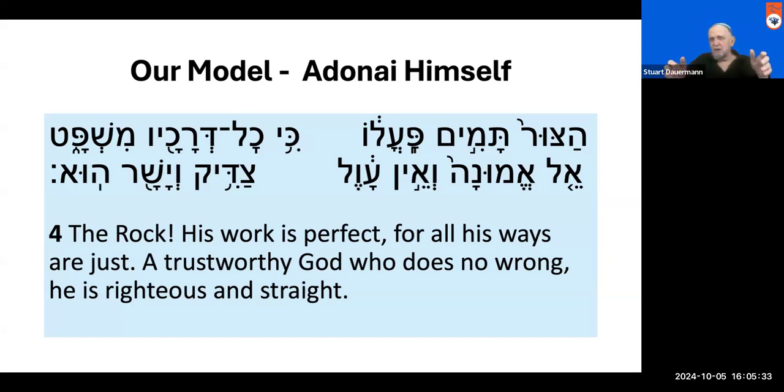This idea of straight — He's the standard upon which everything else is judged. When they train people to detect counterfeit money, they don't study counterfeit money at all. They study real money, because it's by acquainting yourself with the real thing that you are able to spot the bogus counterfeit. Similarly, the Rock is the standard. God is the standard of righteousness. All His ways are just, a trustworthy God who does no wrong. He is the gold standard by which everything else is judged.